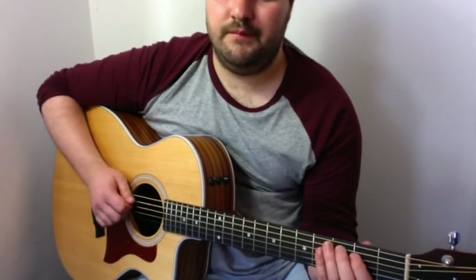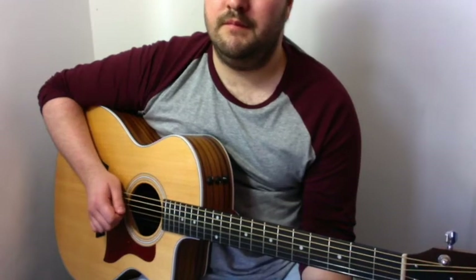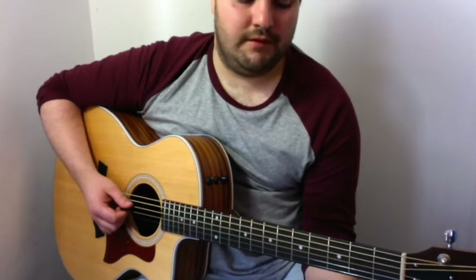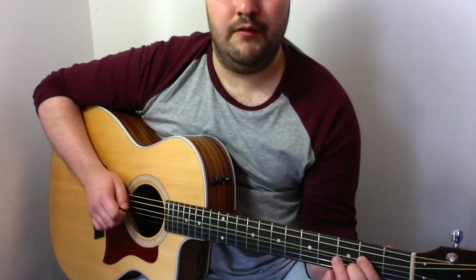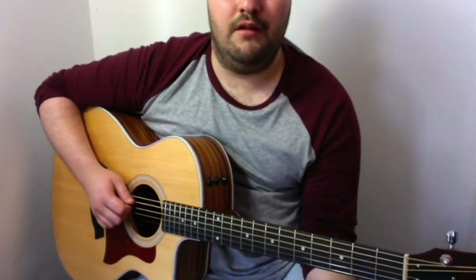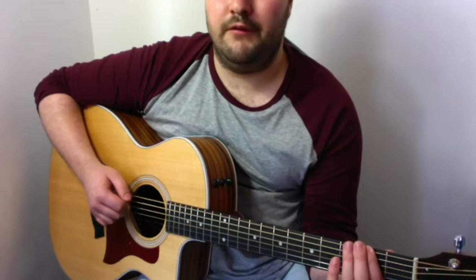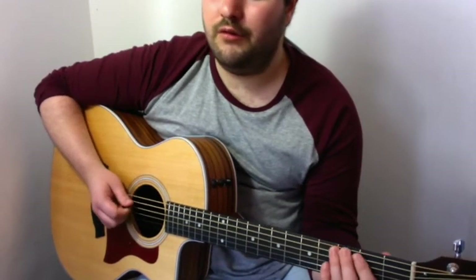So together. And then second fret on the D string, third fret on the A, open A string, and then second fret and then third fret. So all together it goes: